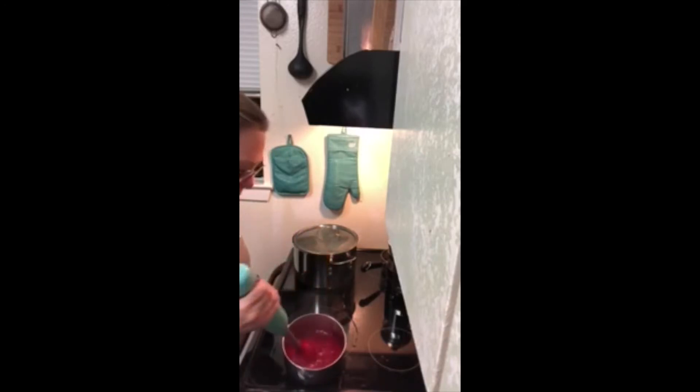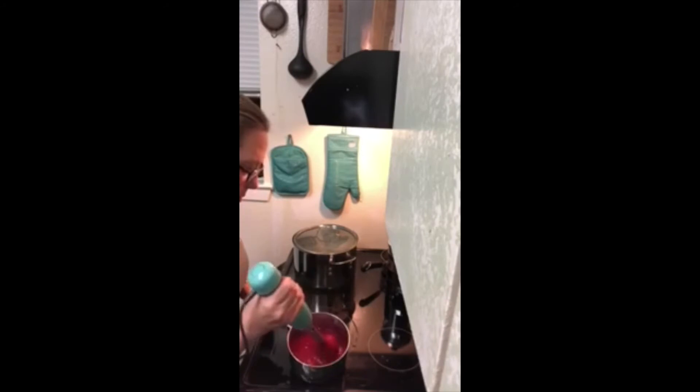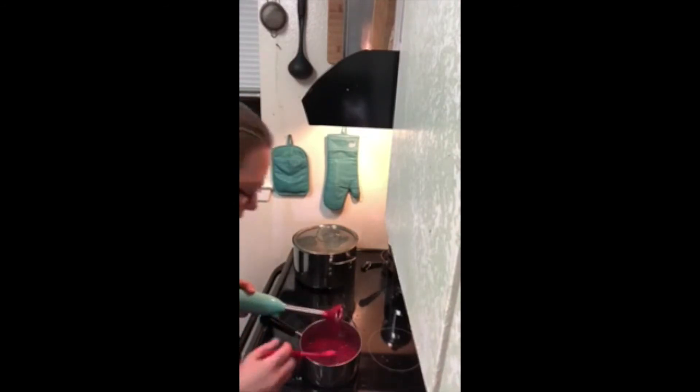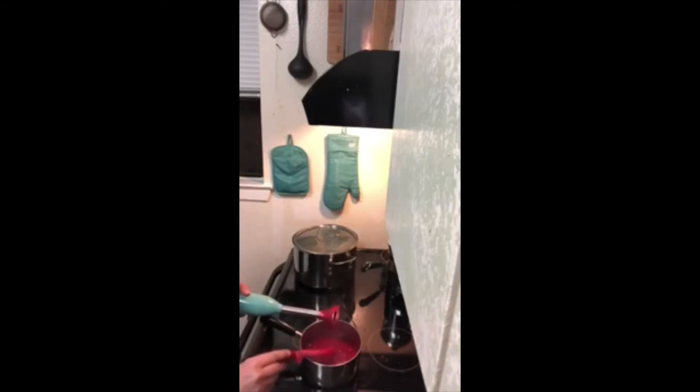Just look at that — pretty smooth right there. It looks really good, nice smooth cranberry sauce. I'm going to let this cool for about 20 minutes and then I'll come back and put it in a storage container for you, and then you'll just store it in the fridge after that.